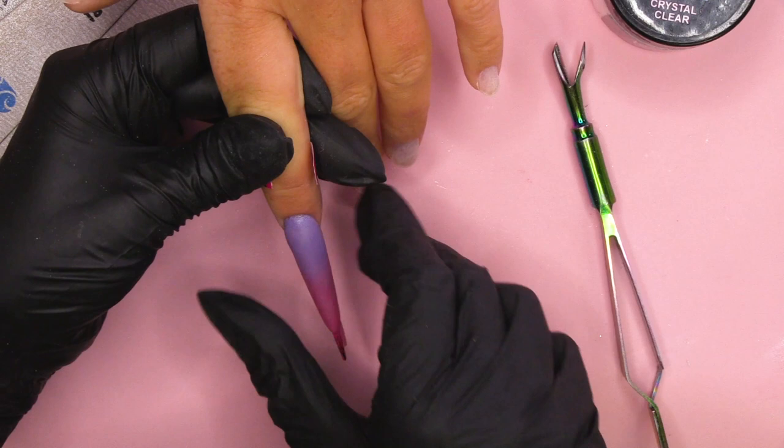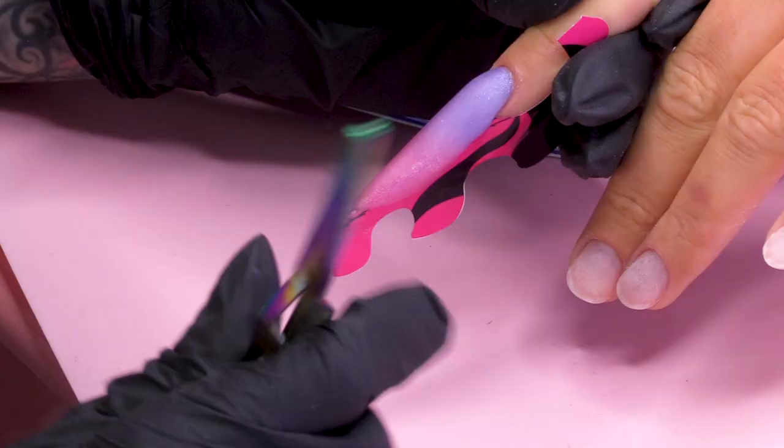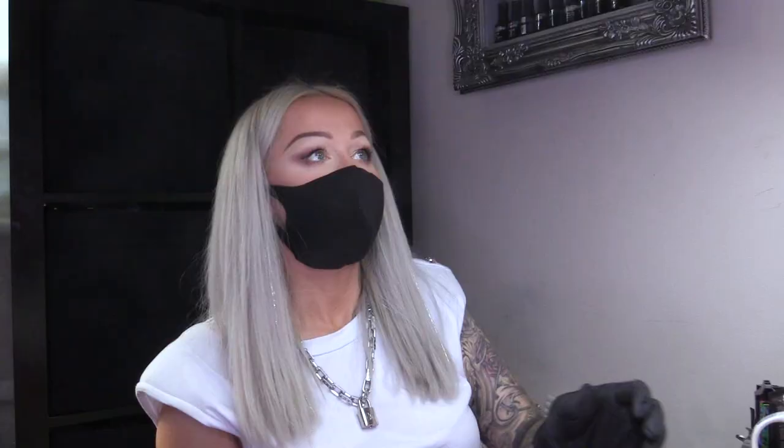I'm gonna pinch the nail and make it nice and slim. She'll be going crazy at me if she has a chubby nail.